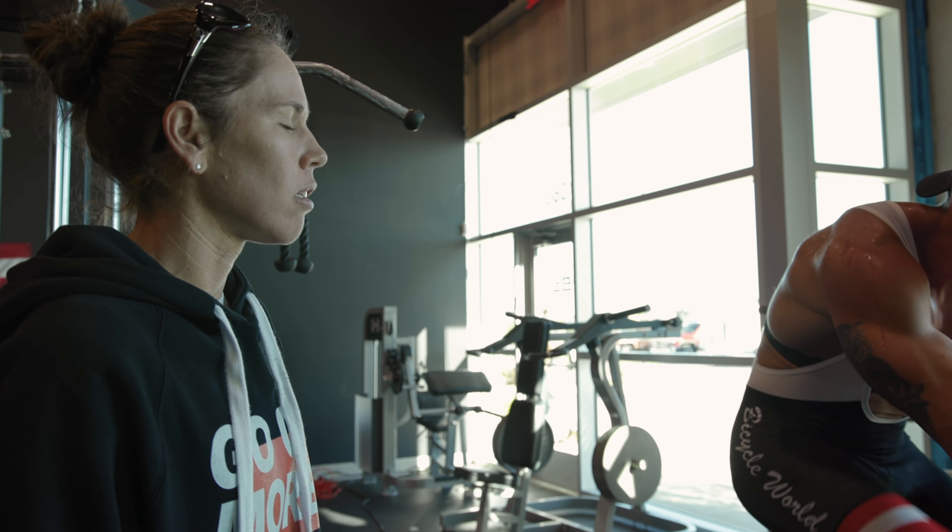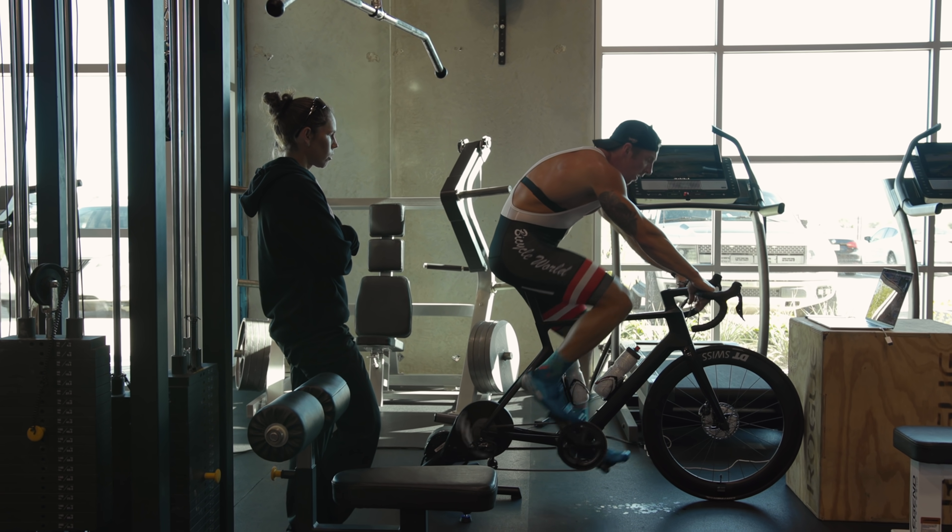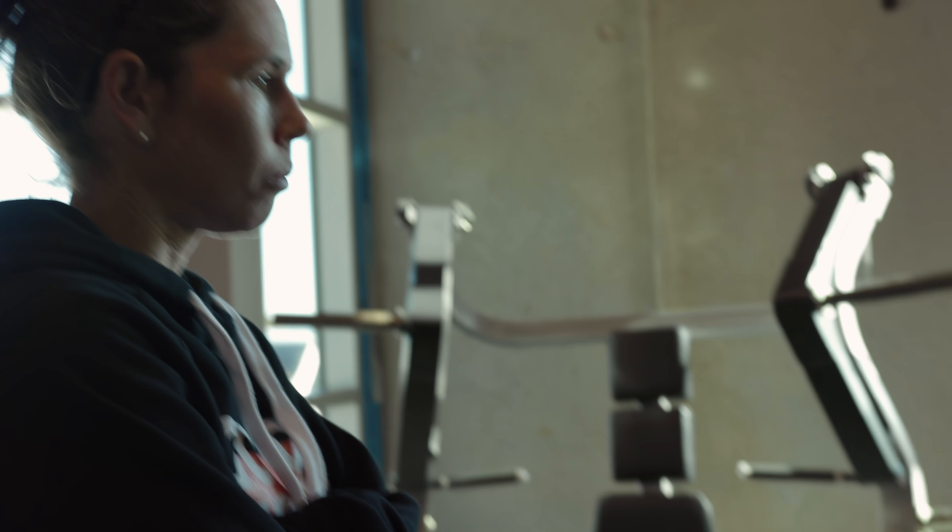Treat every 10 seconds like it's a lost 10 seconds. Push pull, push pull.